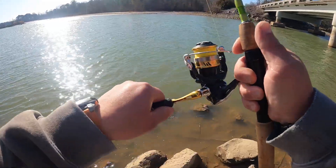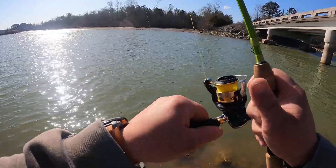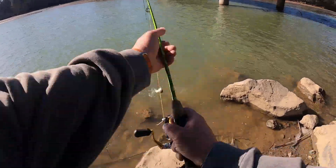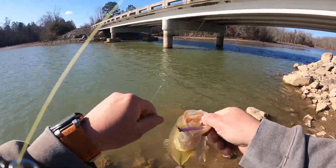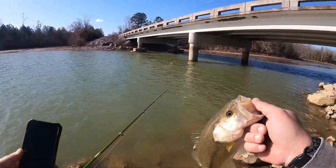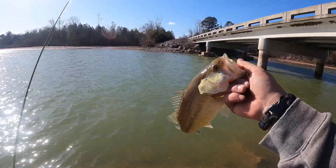Good fish, good fish! I've only got five pound braid but I got like an eight pound leader. I actually got a good hook set on that one — you are another little largemouth. Good solid fish, that was a very fun fight. You sir, have a good rest of your day.